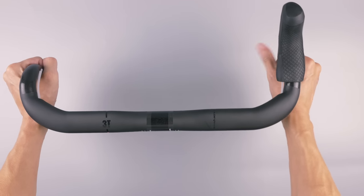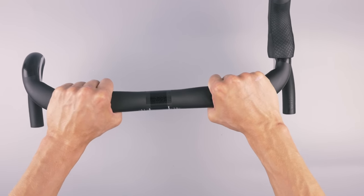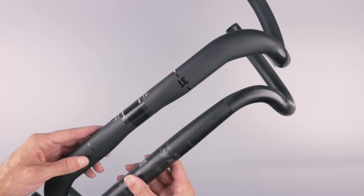In the drops I can still reach the lever no problem. One thing I really like is the tops are a bit more flat than the Easton bars, and that's kind of the only thing I missed on the Eastons to be honest.